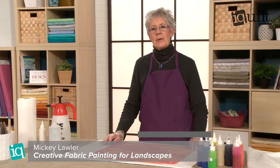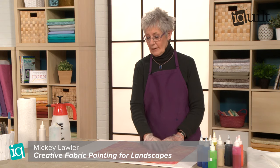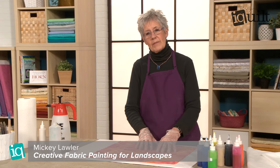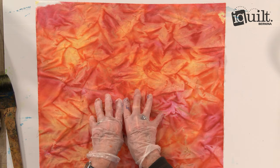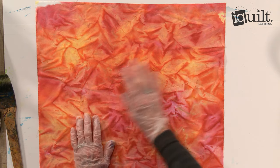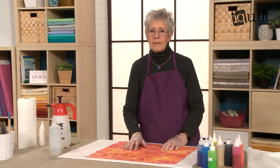Hi, I'm Mickey Lawler and I'm an instructor with iQuilt. I have just finished painting one of the techniques that I would show you in the iQuilt class that I teach, and I'm also going to embellish this particular painting with a little more paint on the fabric.